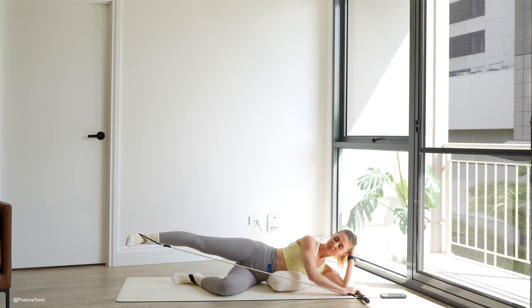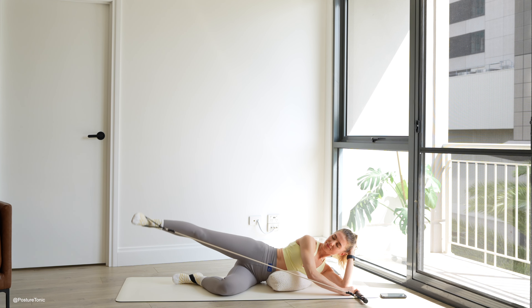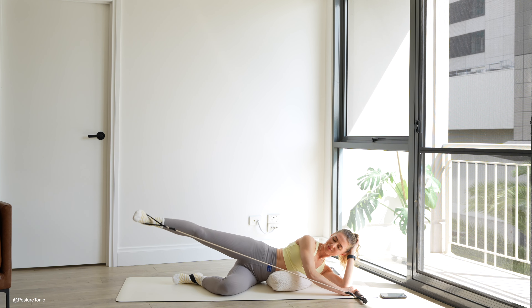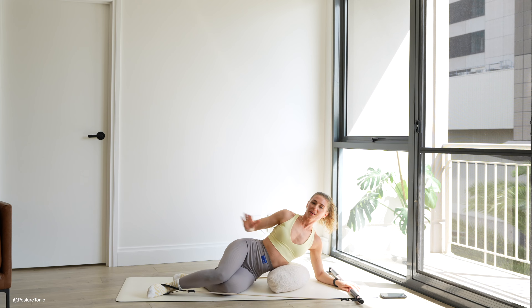This is the last variation on this side. You're going to give me two more. Exhale, up and down. Last lift and lower. Well done.